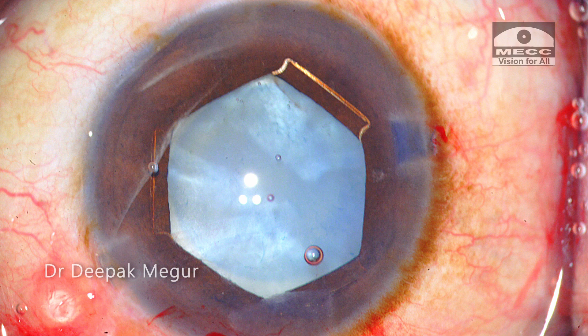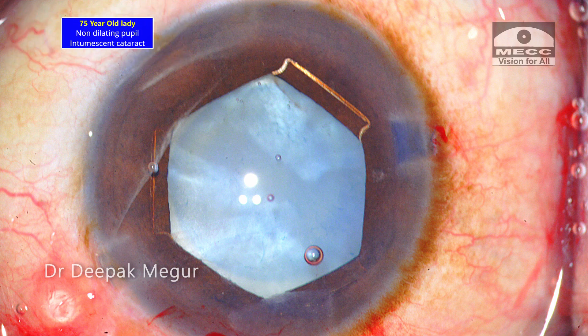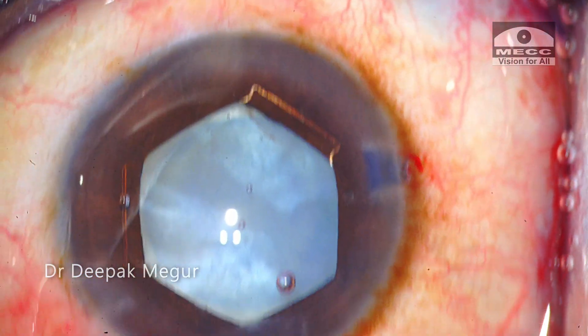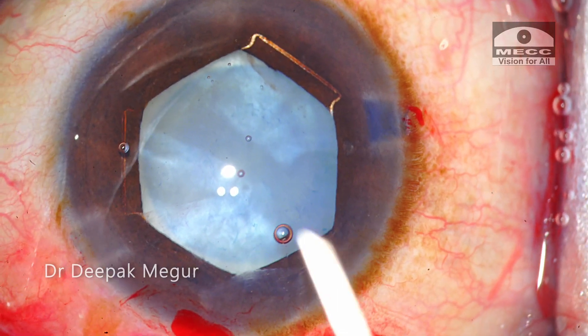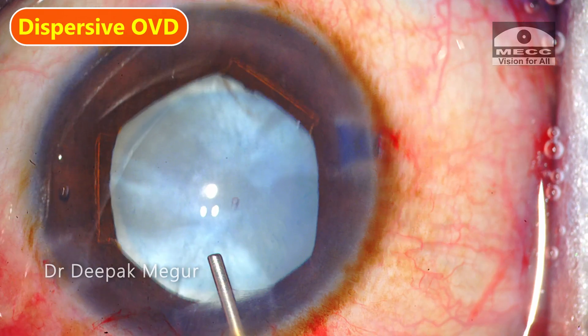Hello friends. This is a 75-year-old lady with a non-dilating pupil and an intumescent lens. Let's join the case in the middle. I have already placed the B-Hex pupil expansion device and I'm using dispersive OVD to maintain the chamber during rhexis creation.